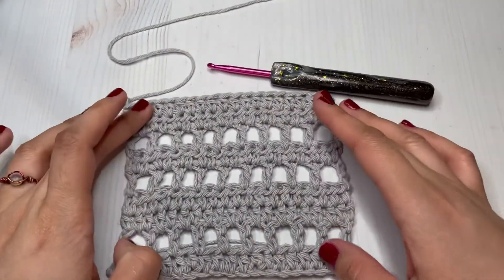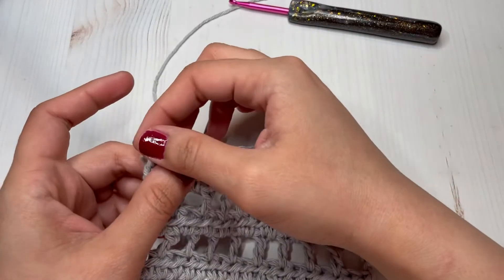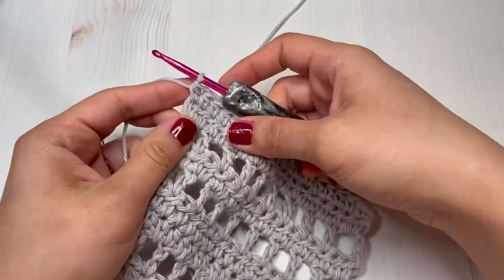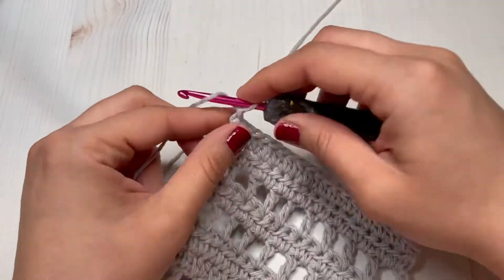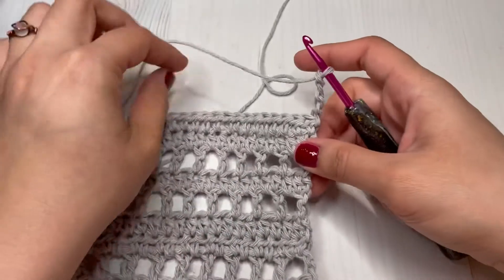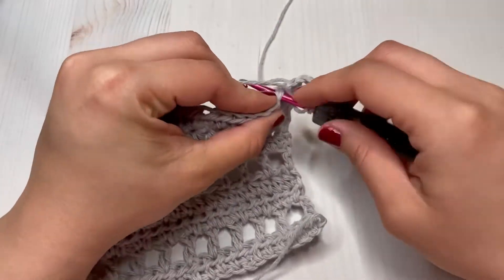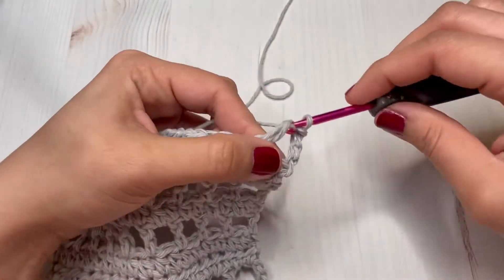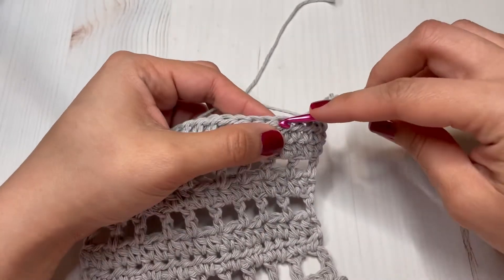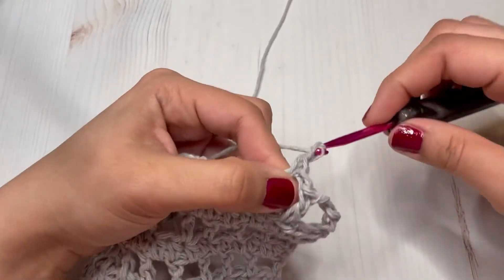Okay guys, we're almost done - we only need to make our last two rows. Let's start with row 11: we are going to chain four and repeat the same as row two, which is make a double crochet on our third chain, chain one, skip one stitch, make one double crochet on the next. Repeat that all the way across and I'll see you back for row 12.